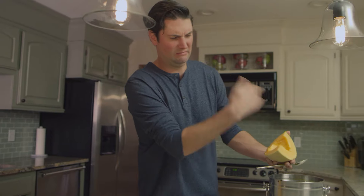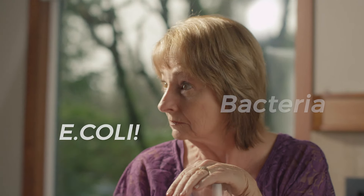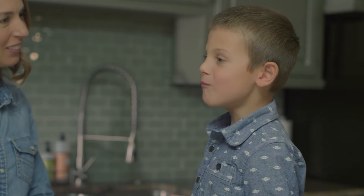Fruit flies are frustrating, embarrassing, and can carry harmful disease. They even bury eggs in the fruit you eat. Gross!